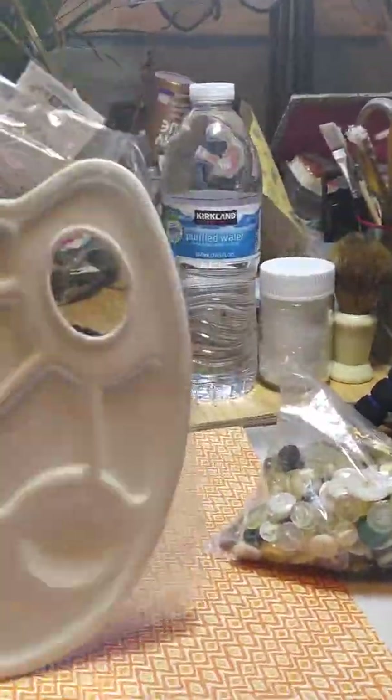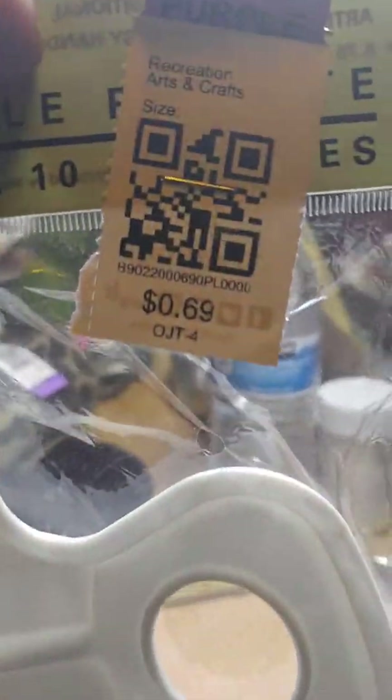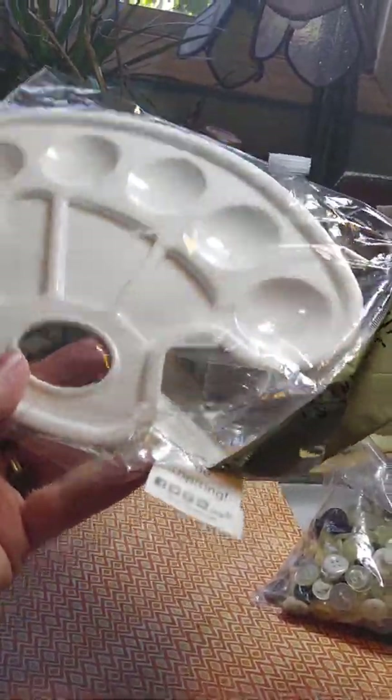Can't go wrong getting these and that was really inexpensive — 69 cents. It's a pretty nice big one too, with the little handle and everything. That's really a good one for 69 cents.